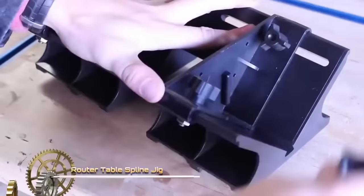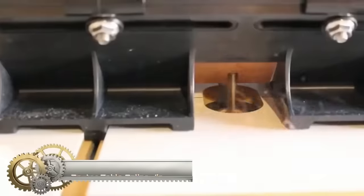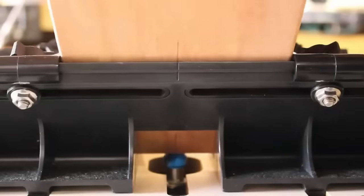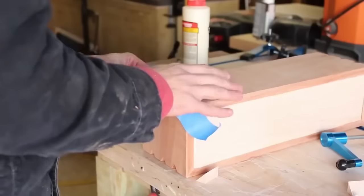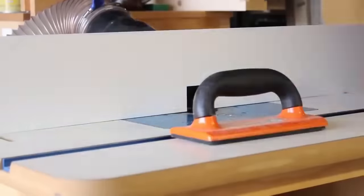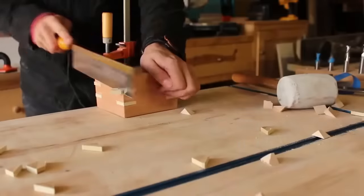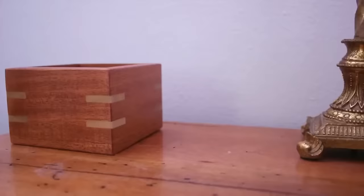A router table spline jig is a woodworking tool designed to facilitate precise spline cutting. Splines are slender strips of wood that enhance joint strength and can serve decorative purposes. Using this tool involves routing grooves in workpieces to accommodate the splines — place the workpiece in the jig and use a straight router bit, then glue the spline into the groove to reinforce the joint. Router table spline jigs vary in complexity, with some suitable for single spline grooves and others capable of handling multiple grooves or different angles.